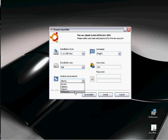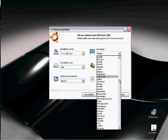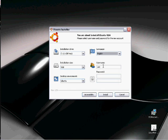And then you can actually select which Ubuntu environment and language — English or any of the other languages. You have to put in a username and a password. And then you click Install.